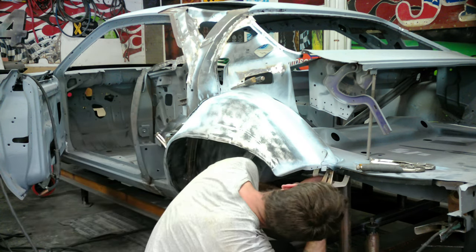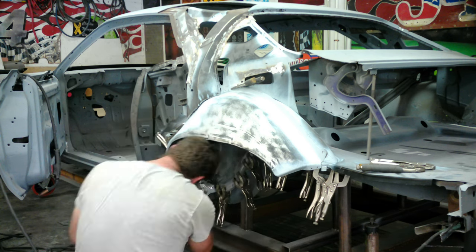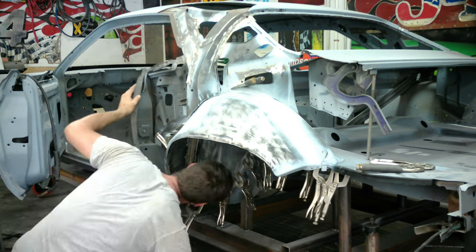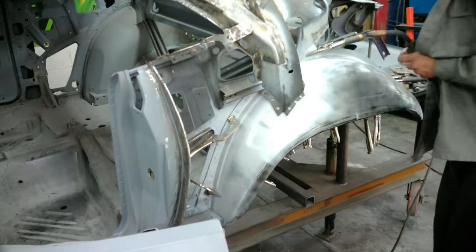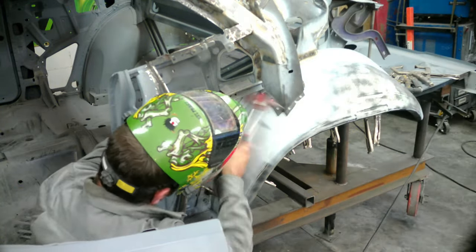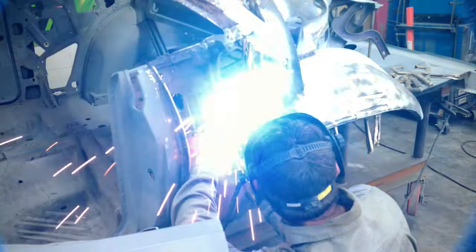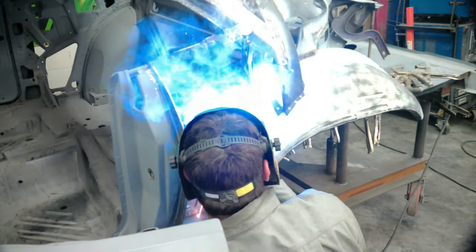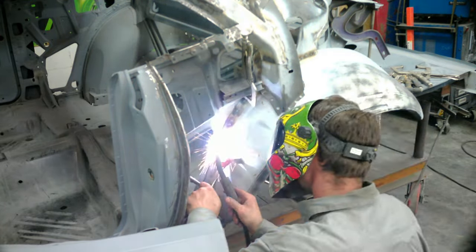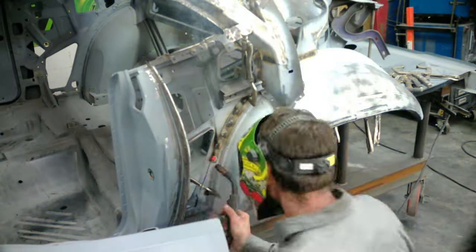I clamped it down. Prior to this I also test-fit the wheel well with those Calico clamps and welded the two outer inner wheel wells to itself. Now that the inner and outer wheel wells are clamped together and in place, I'll show you how we're welding it up. I like to start at the top and work my way back, there's a support channel, then bring it down on the front. That's the easiest way - get the top all welded, and the bottom's not going to move because there are about 15 clamps there.